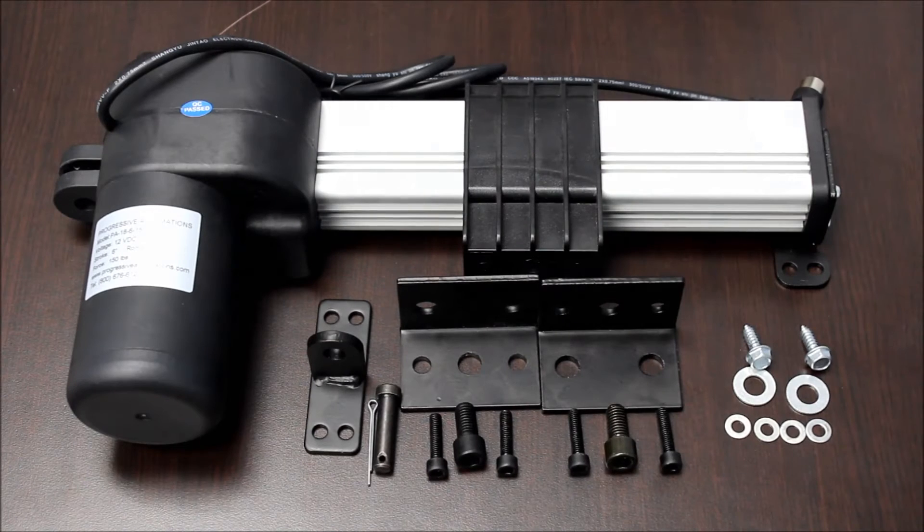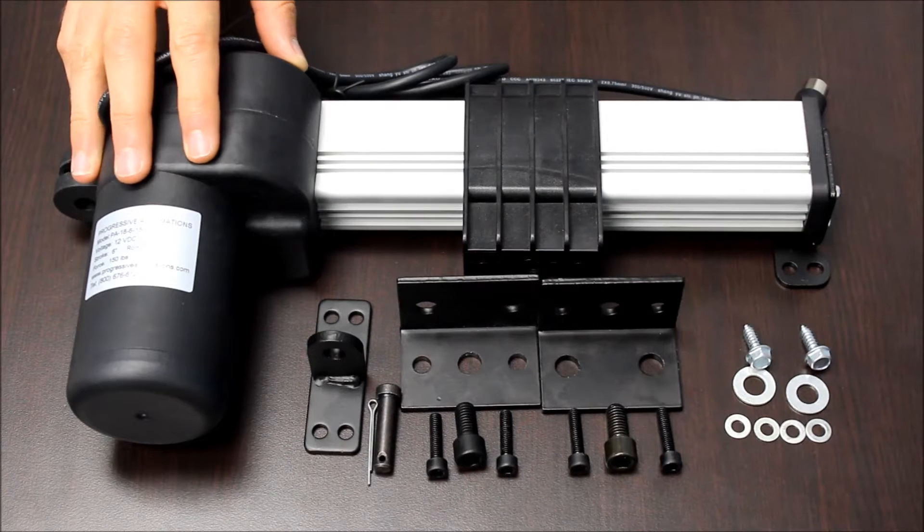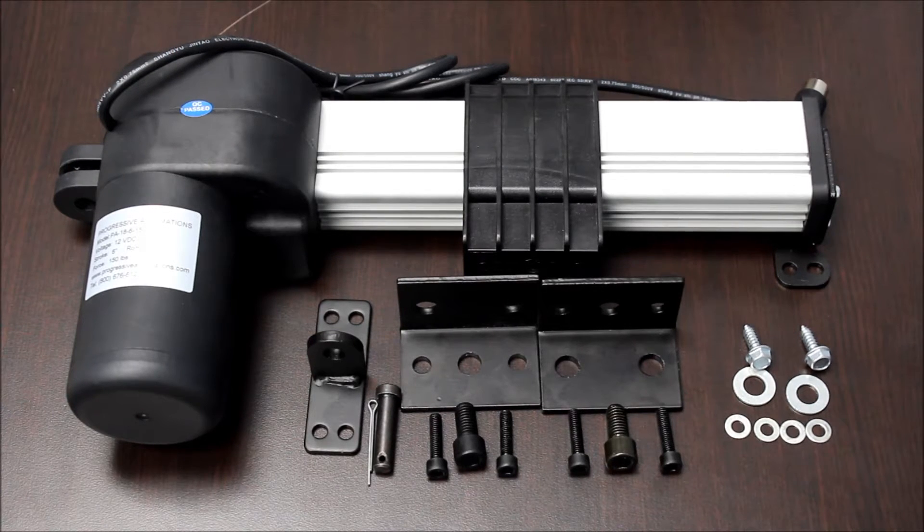Welcome to Progressive Automation's product overview videos. Today we will be going over the PA18 linear track actuator. We are using a PA18-6-150 for today's demo.